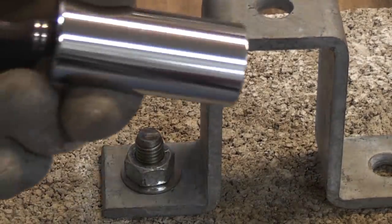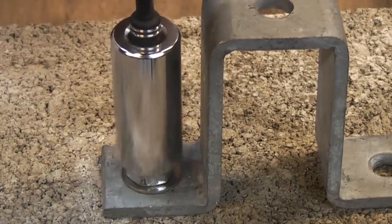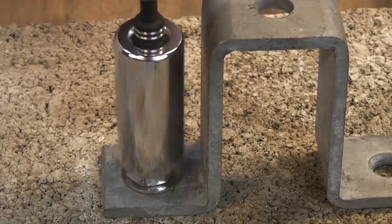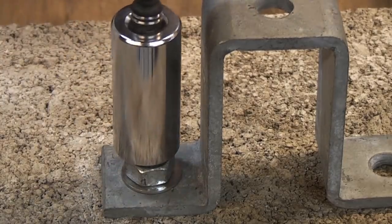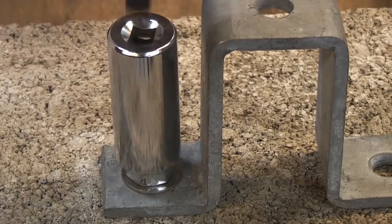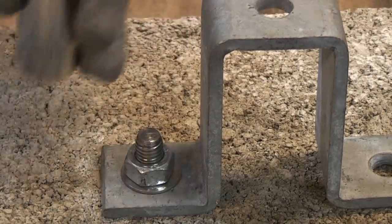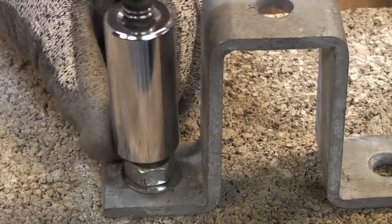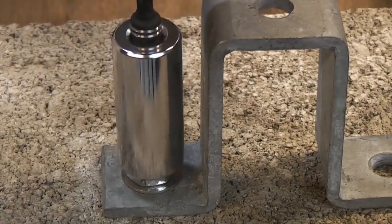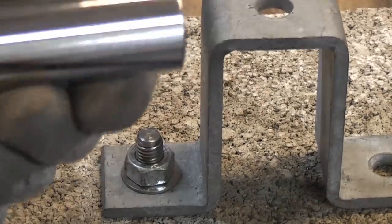I'll now try the universal socket and as you can see we've got absolutely no chance because we can't actually reach the nut itself. We're only actually touching the stud part which is sticking out. So in that kind of application this socket is absolutely useless.